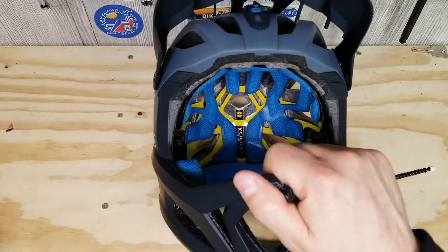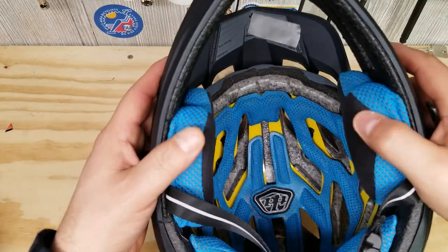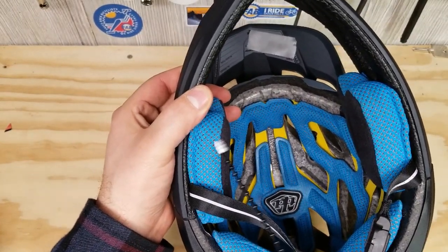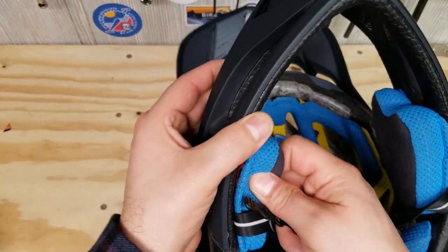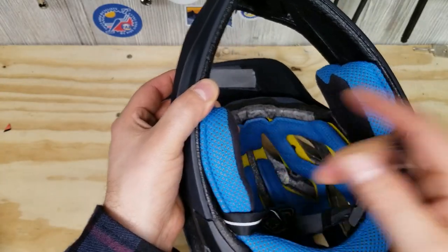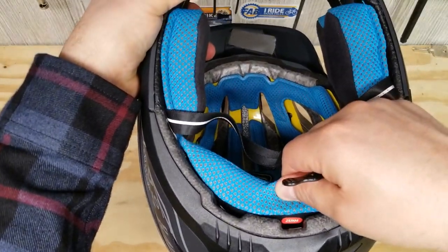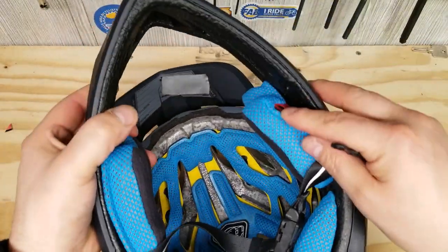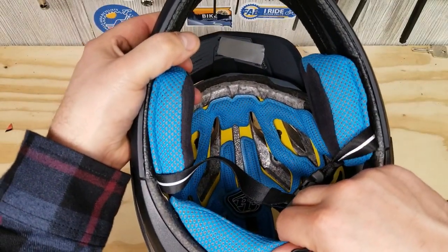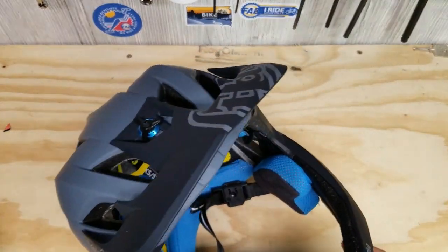Next up, they talk about the jaw pads, which are low profile. There are three different cheek pad sizes: the ones in here are 25mm, they go up to 35mm and down to 15mm. The neck roll can be changed as well — they're just snapped in. You unsnap them and snap the new ones in. This one is 25mm; the other smaller one is 15mm.